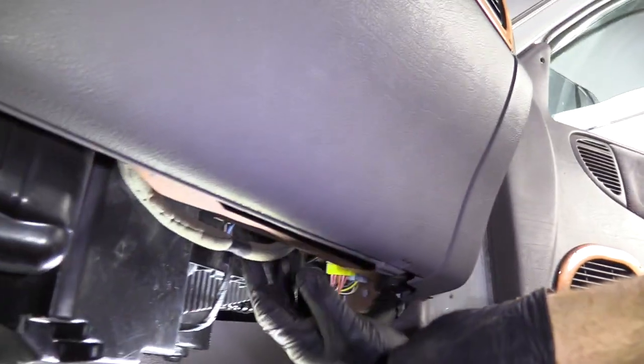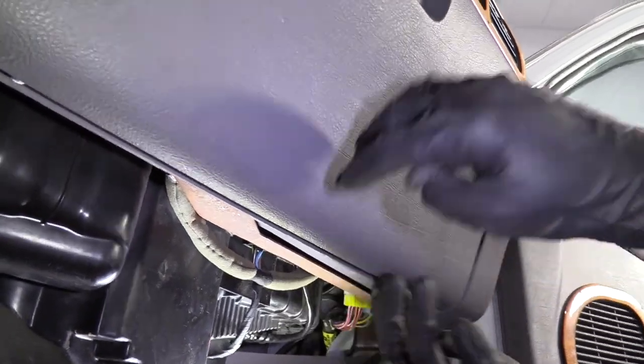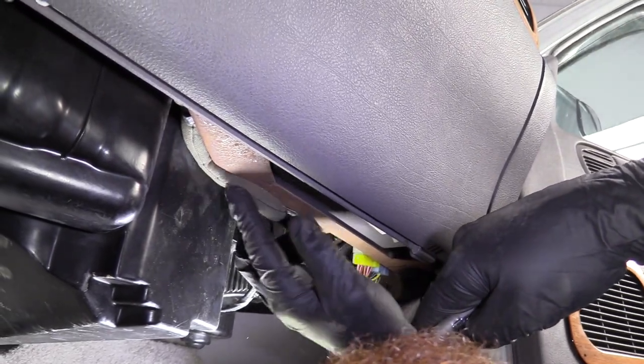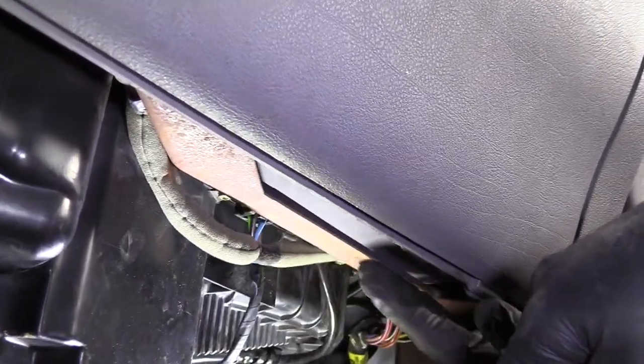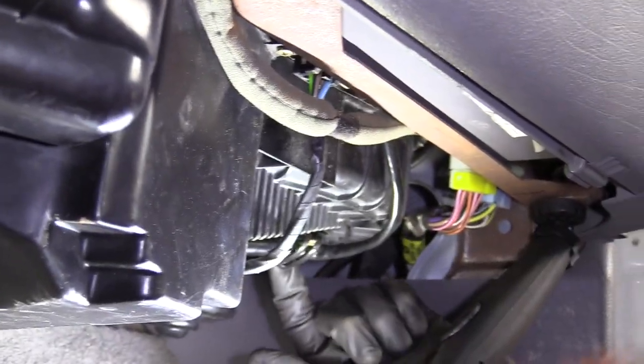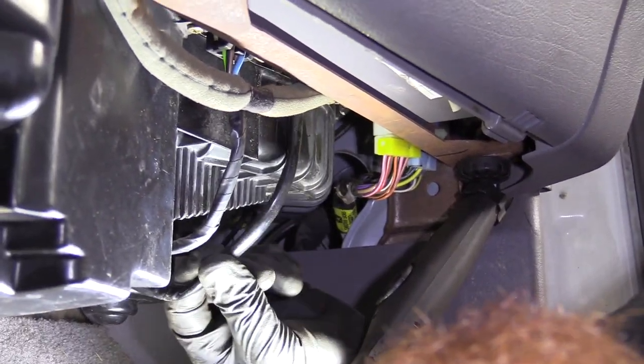When you're underneath the dash here, you've got your glove box. It doesn't do anything if you get the glove box out of the way because you still have the rest of the dash in the way. So you just need to move this wire that runs along the metal here. Come over here to where the blower motor is — there's a little tab. Just pull this, and that's going to give you plenty of slack with your wires that go to your blower motor.